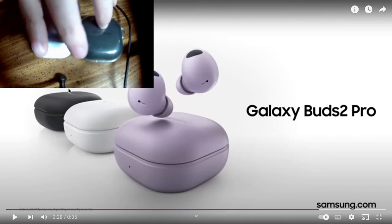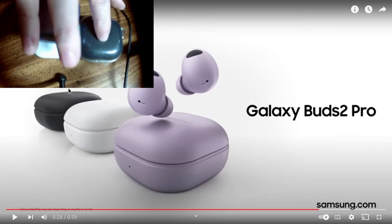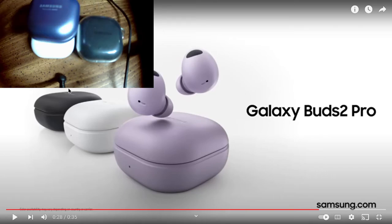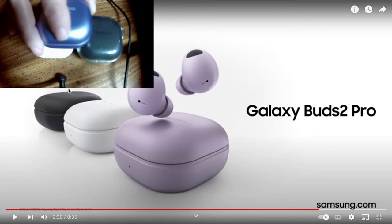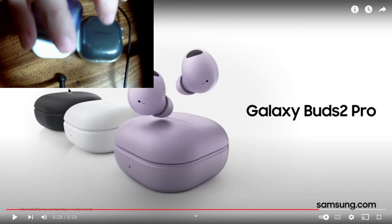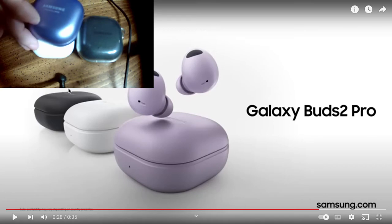These are the ear tips that were on the Buds 2 Pro when I got them, and they're working really well. I may try the smalls just to see if there's a difference — maybe a little more comfortable since I think the mediums might be a tad big. They did make an adjustment to make these fit better because they don't have the bulge that the Pros have.